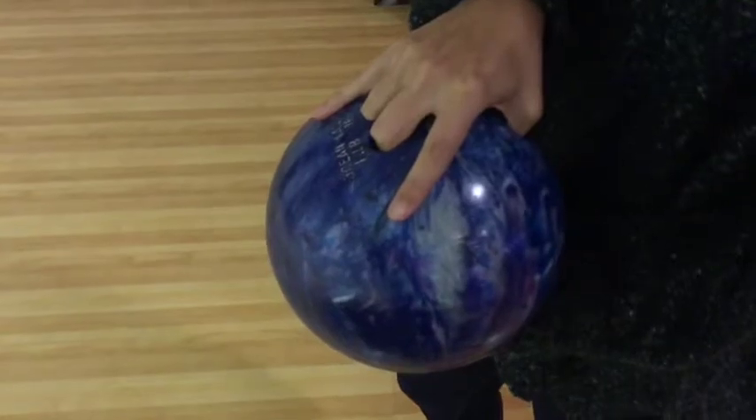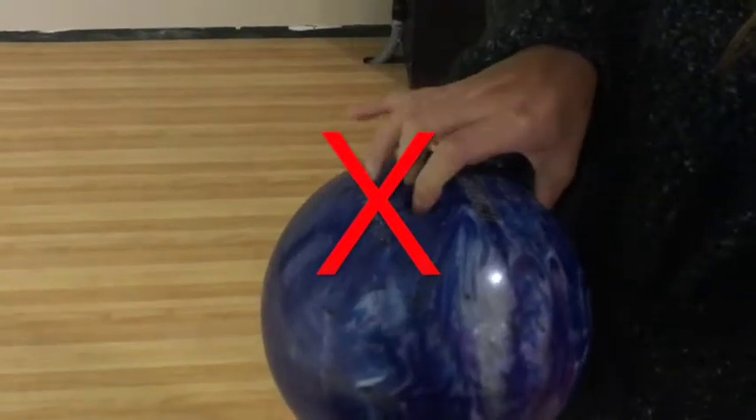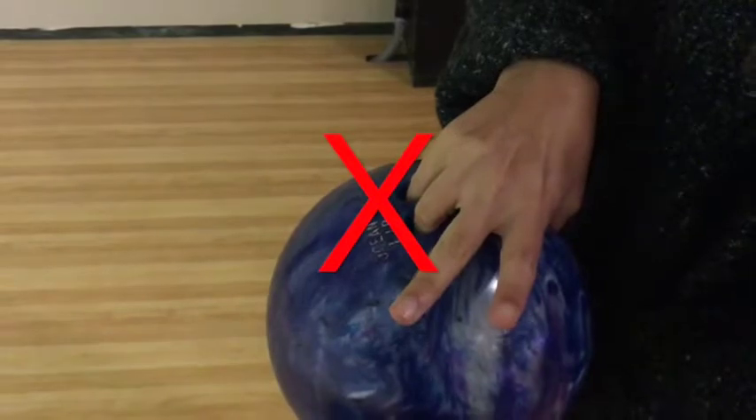The correct grip position is rock on. Do not use the flying pinkie or the peace sign.